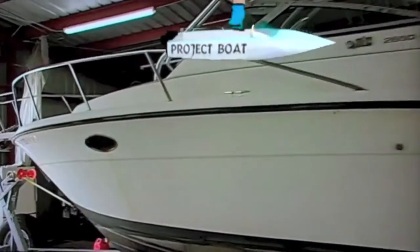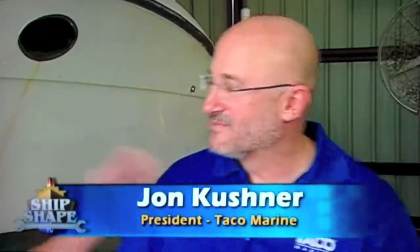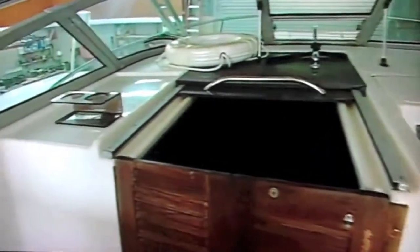Thanks, Bob. We have brought the 26-foot Pursuit into the Shipshape TV boat shop, and this is a real special project boat for the show. It's going to be called the Taco Marine project boat, and I'd like to introduce you to the president of Taco Marine — this is John Kushner. Thank you so much for coming by, and I really thank you for the vision for this boat.